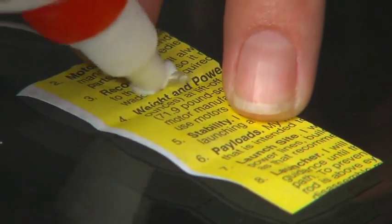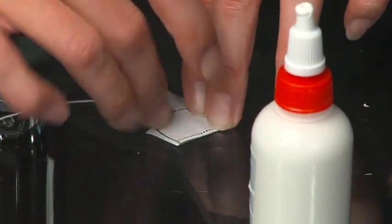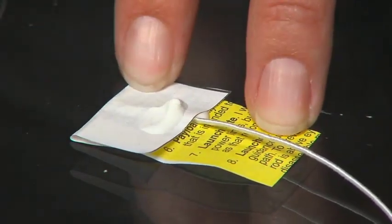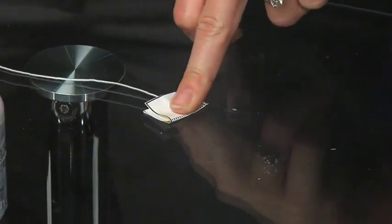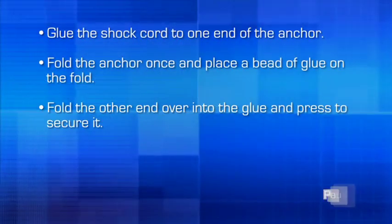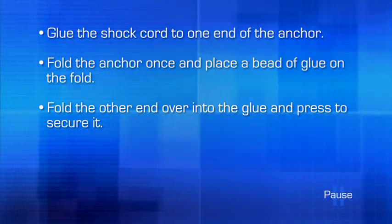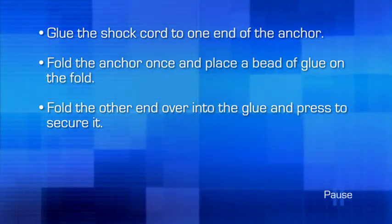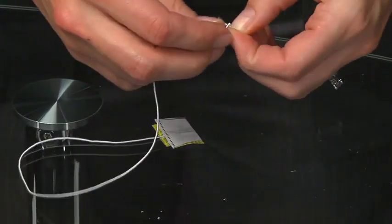Glue the shock cord, or a length of rubber band, to one end of the anchor. Fold the anchor once and place a bead of glue on the top of the fold. Next, fold the other end over into the glue and press to secure it. To complete the shock cord, tie the other end of the shock cord to the screw eye with two double knots.